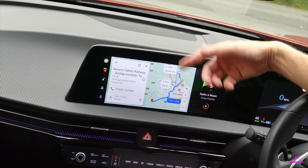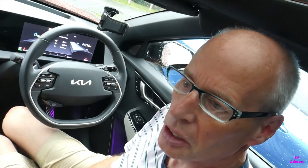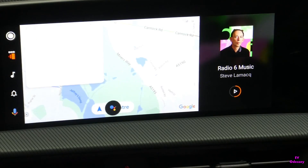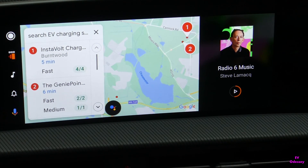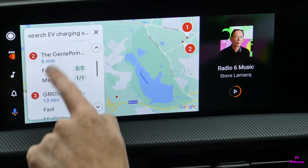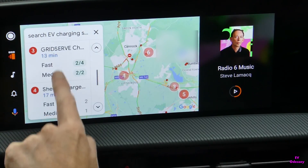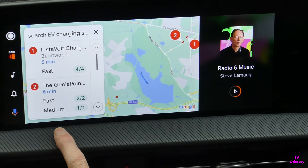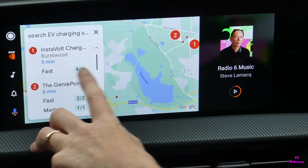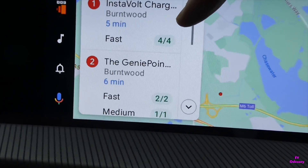The other useful feature for an EV owner is the ability to search Google Maps for EV charging stations. There's an Instavolt charging station 0.4 miles away. As you scroll through the list it moves them around on the map. Instavolt charging Burntwood is one that my Kia live maps does not see at all - it's been over a year. The number on the end in green is four out of four available.